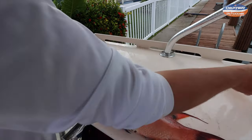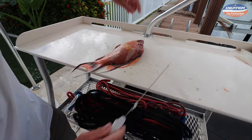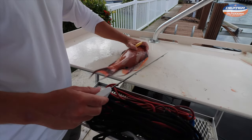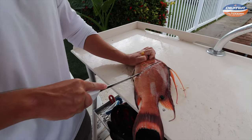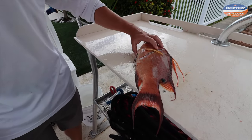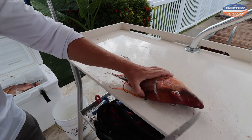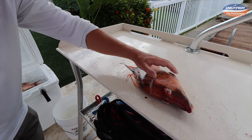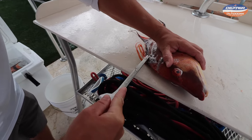Now we're going to set this aside and I'm going to show you the other side. A lot of people — myself included — find the second side is always harder than the first. You really got to take your time because now your fish is not laying flat, especially fish with bigger heads since it's kind of lopsided. Find the angle that works for you, then take the tip of your knife and go from the head to the tail once again, very superficially.